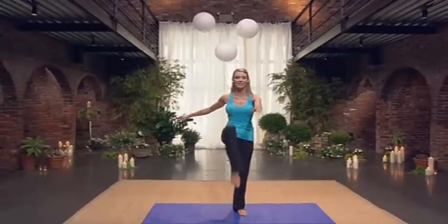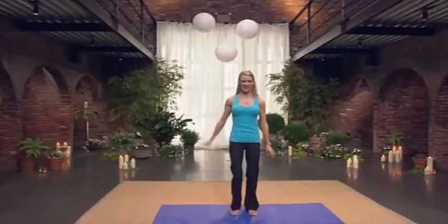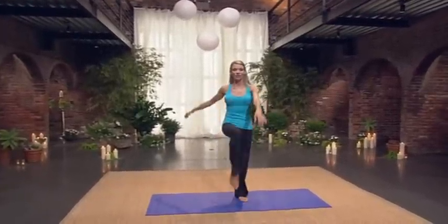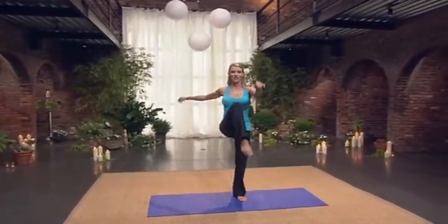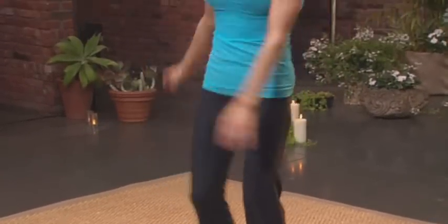We'll start to get the heart rates up. Six, seven — swing your legs up. Two, three, four, good. Five, six, seven, eight. Feel like you're lifting from your core. Three, four, five, six, seven, eight.